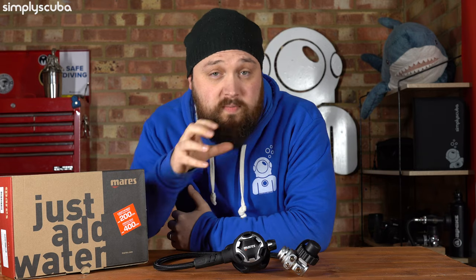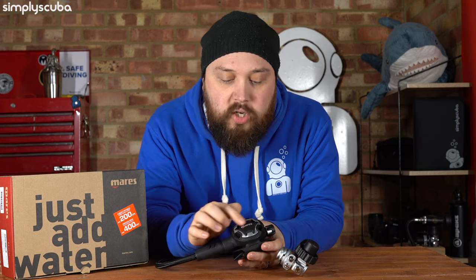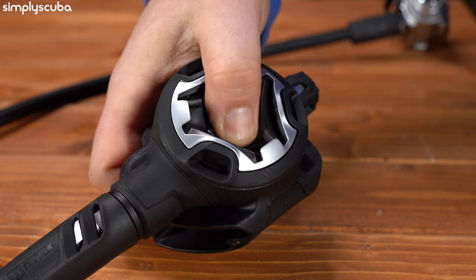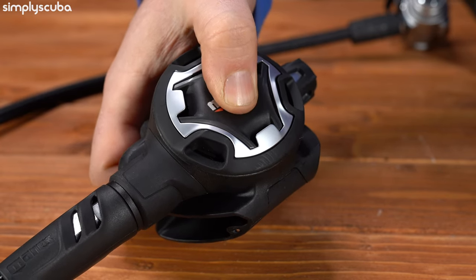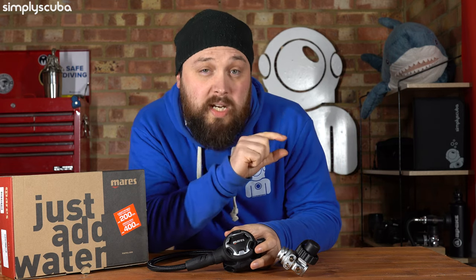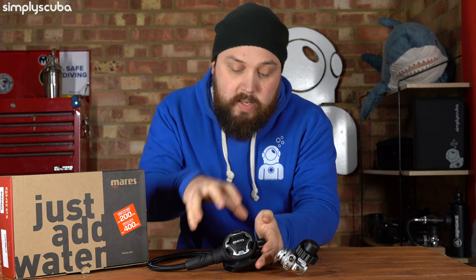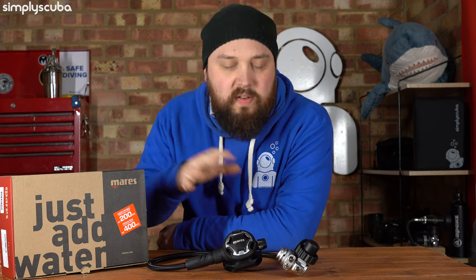The second stage shell is made out of technopolymers — very lightweight plastics, but very strong as well. The front cover is pretty cool. You have a very soft, flexible purge button, so the entire thing — almost in a triangle shape — wherever you push on that, you're going to be pressing that purge button and you get full control. You can push it a little bit to get a little bit of gas, just if you need to clear a bit of water out, or push it all the way to purge everything out. It has a pretty traditional mouthpiece on it.